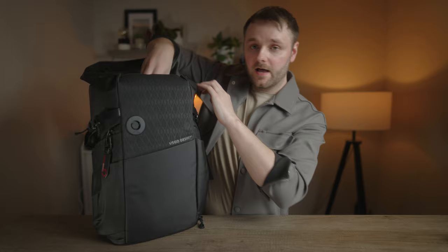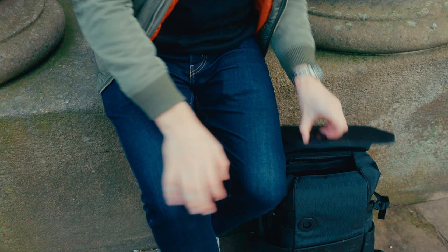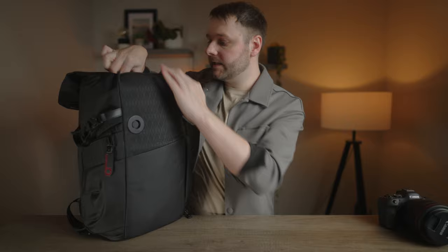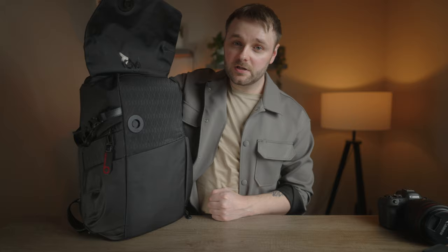Let's look at a typical loadout for a standard shoot with two camera bodies and a few lenses. Starting with the top compartment — I have the R5 with the RF 85mm f/1.2 and it fits absolutely fine with room to spare. You could fit a C70, an R3, or a battery-gripped body in here no problem. In the mesh pockets I have extra batteries and an action cam — that's about as much as I'd pack in the top.